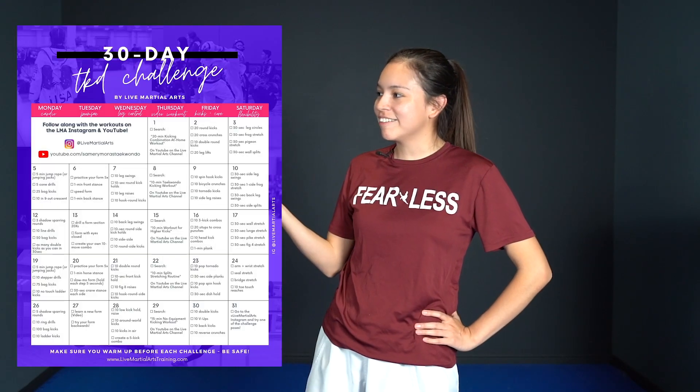Hey everybody! Welcome back to my channel. So today we have a really fun workout plan because we are on day nine of the workout challenge.